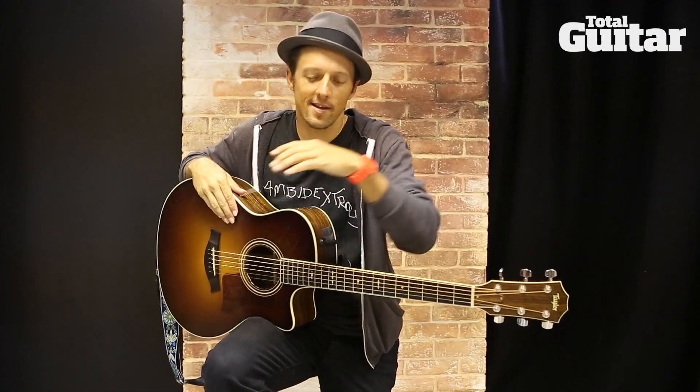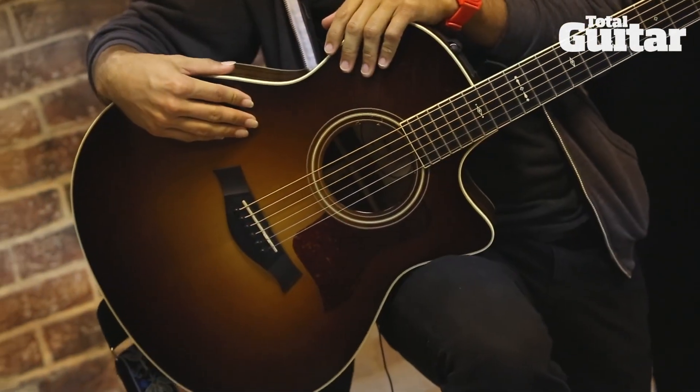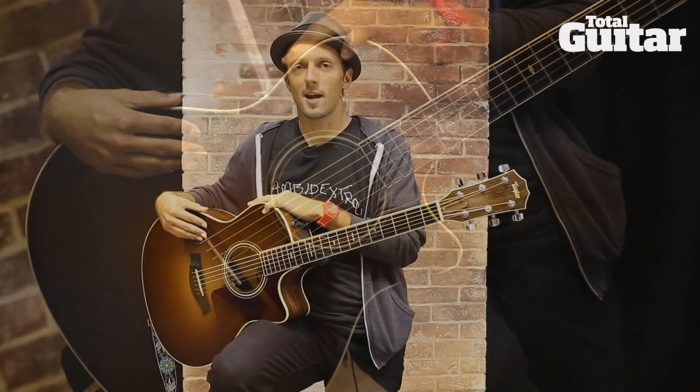Hey, what's up? I'm Jason Mraz, and this is my guitar. It's a Taylor guitar, and it is a prototype guitar. In fact, its nickname is Proto.